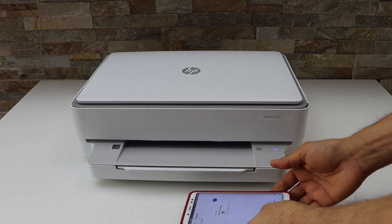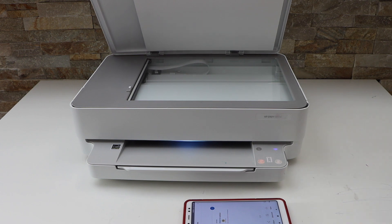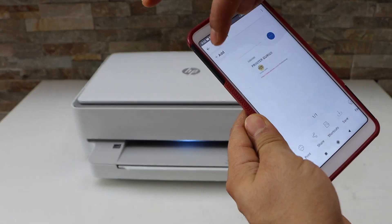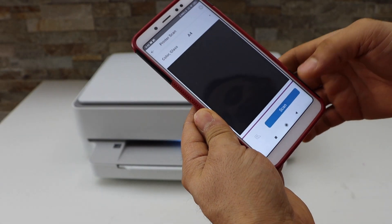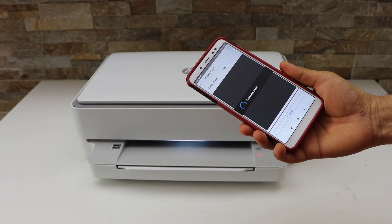The scan is done. Now if you want, you can add more pages — open the lid, place the second page, and click on add and scan. This way you can add a number of pages.